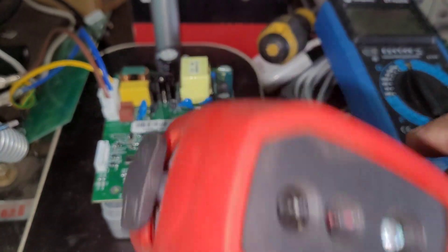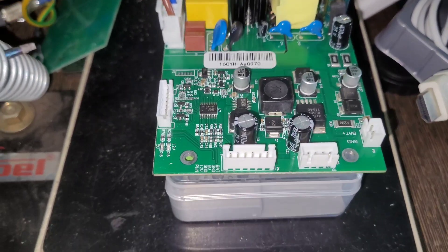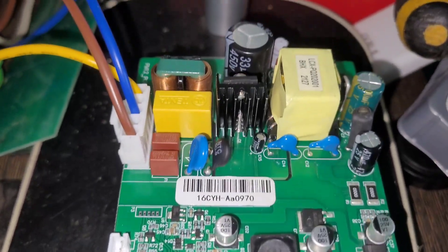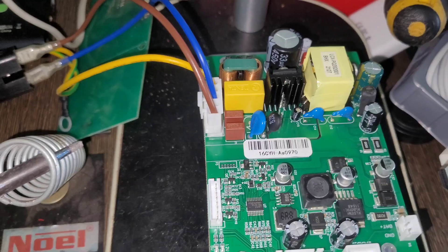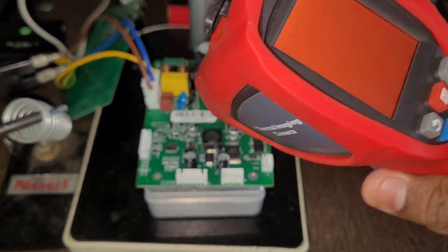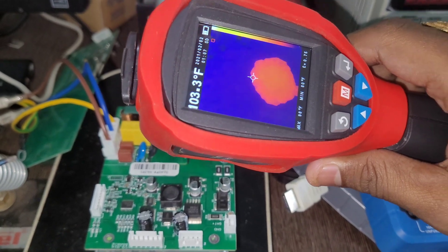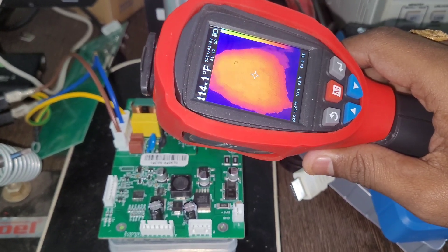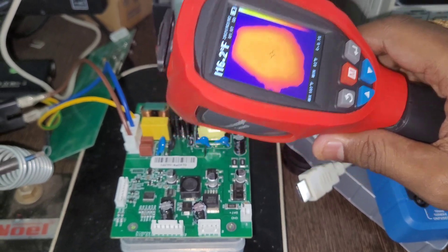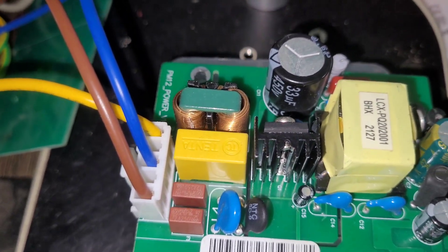Now I'm going to use my thermocam to check for any heating spots, because we didn't find any short circuit on the PCB. I'm suspecting this MOSFET may be the issue. Let's power it on and wait for a heating spot to appear. As you can see, there is a spot right on the MOSFET — this MOSFET is showing a heating spot. Let's switch off and proceed.